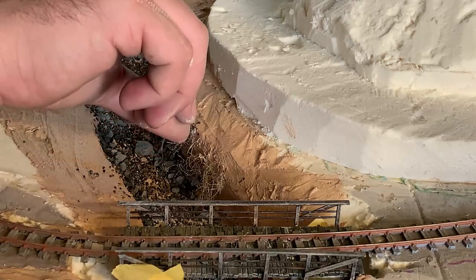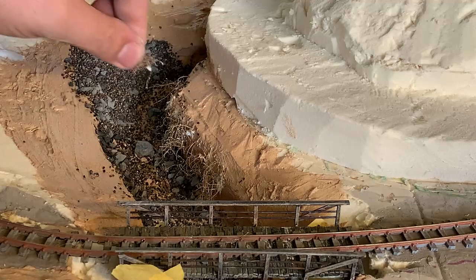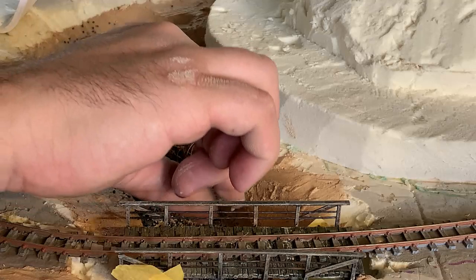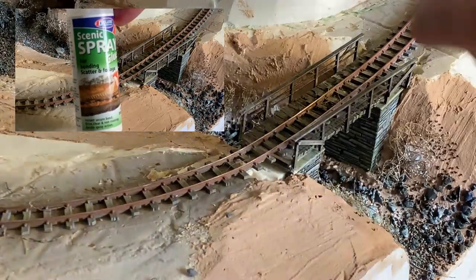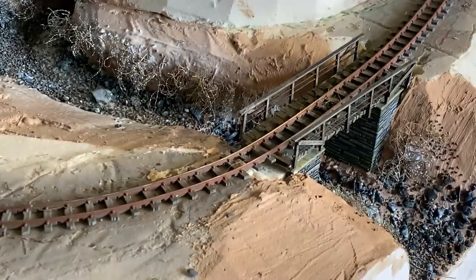The next thing to add are the roots for the eventual shrubbery and trees that will go above them. The roots are rubberised horsehair, cut into clumps, and then glued on with PVA. Bridge masking is also removed before the filler sets and it's stuck there forever. The riverbed now gets a good spray of scenic glue to set it in place. And the layout gets 24 hours to dry.